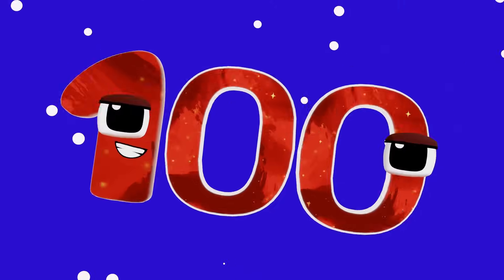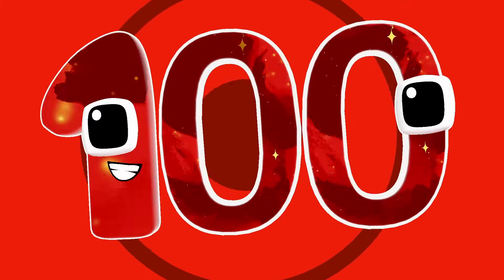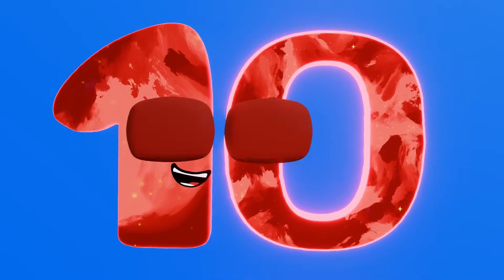We're gonna shine! 10, 20, 30, 40, 50, 60, 70, 80, 90, 100. Counting by tens is lots of fun, learning numbers 10 at a time.